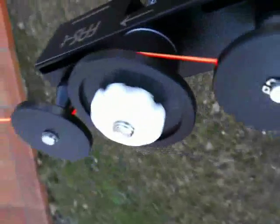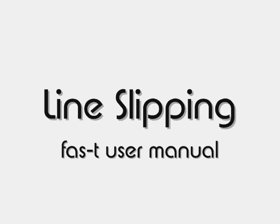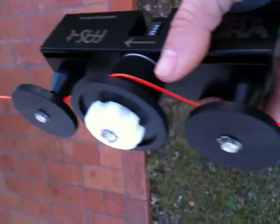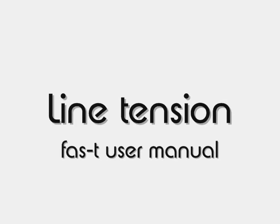The line tension is critical. You can monitor line slipping by just looking at the counter move, or simply looking at the rod — the white part that is not spinning. This can happen when the line doesn't have adequate tension. So let's understand line tension.